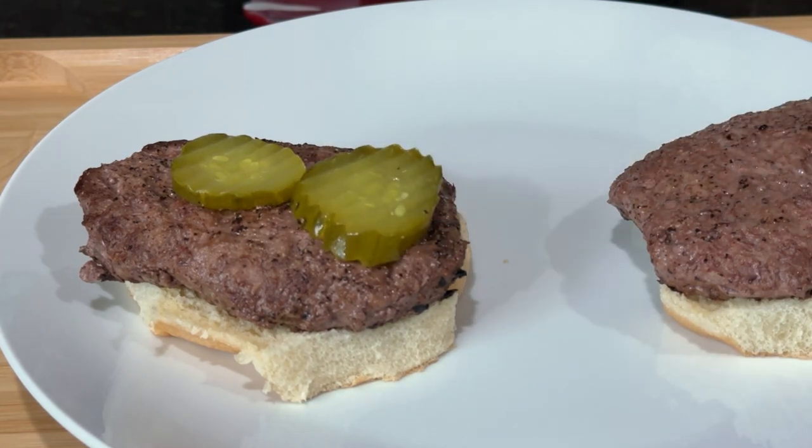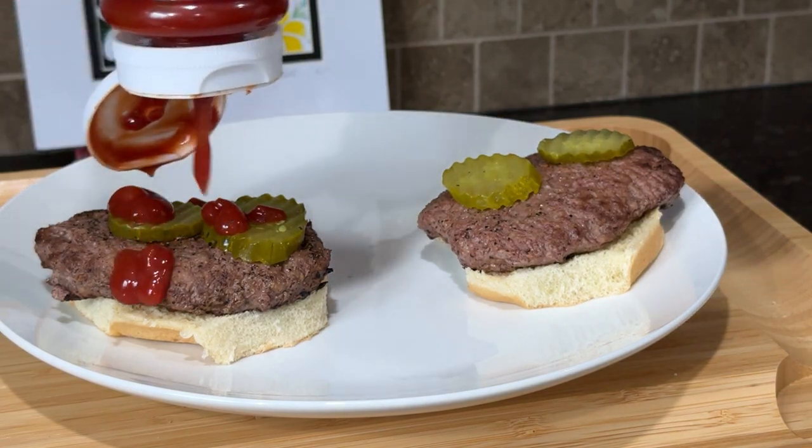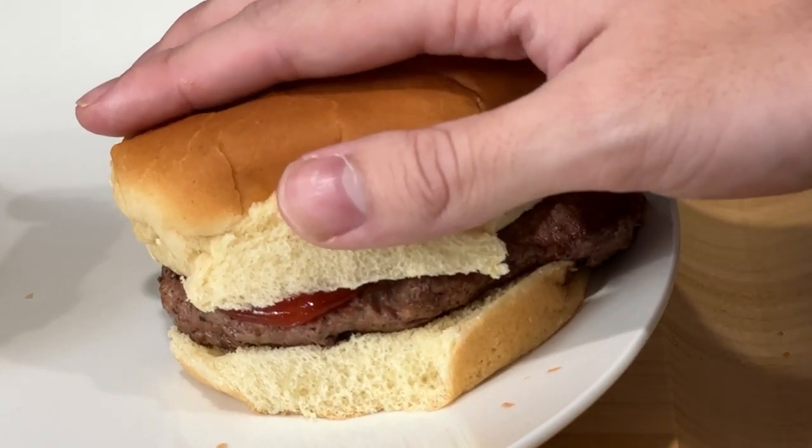After applying ye pickles, choose your condiment of choice and make a smile — ye not set without one. Finally, apply ye top bun and begin making ye tots.